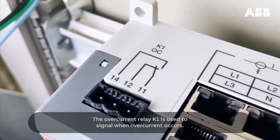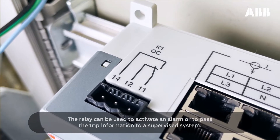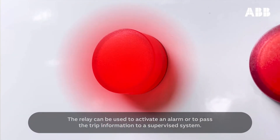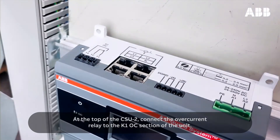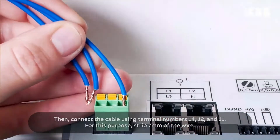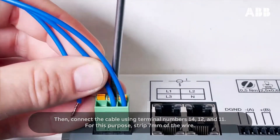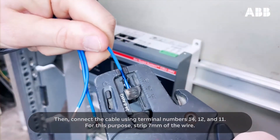The overcurrent relay K1 is used to signal when overcurrent occurs. The relay can be used to activate an alarm or to pass the trip information to a supervised system. At the top of the CSU-2, connect the overcurrent relay to the K1 OC section of the unit. Then connect the cable using terminal numbers 14, 12, and 11. For this purpose, strip 7mm of the wire.